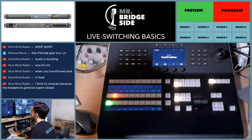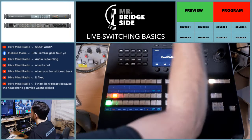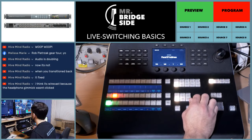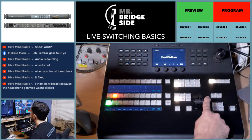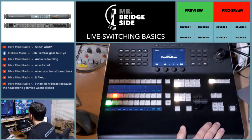So this is a live stream, guys — anything can happen. In the bottom left box, I have routed preview to that little box. And what you see in this larger box is program. As you see, I'm using this T-bar here to switch what's back and forth. Blackmagic is a great company for — I don't want to say budget production gear, but they have a really good price point.